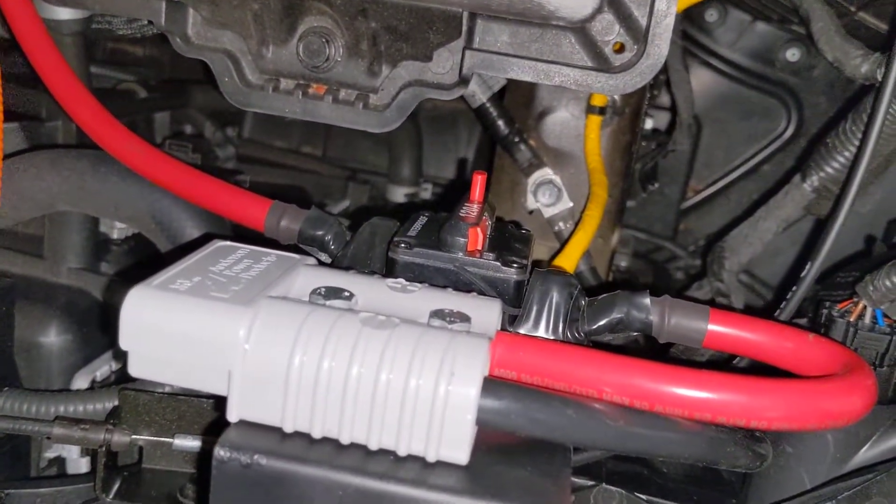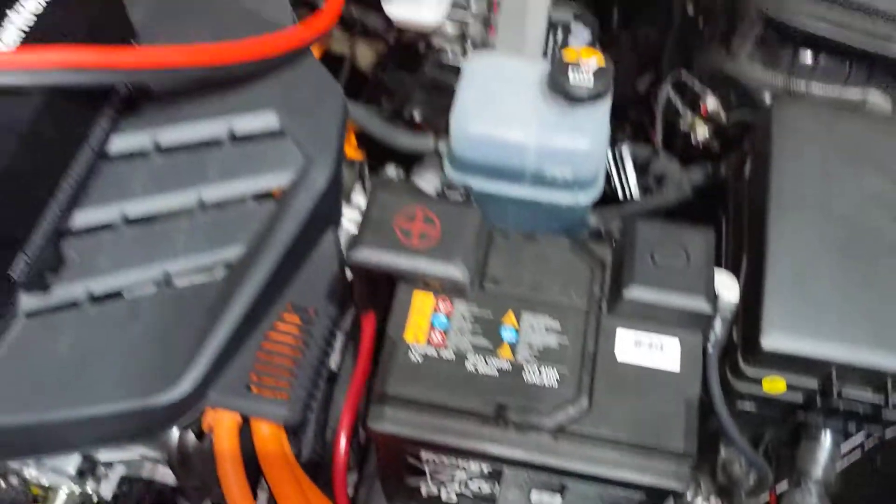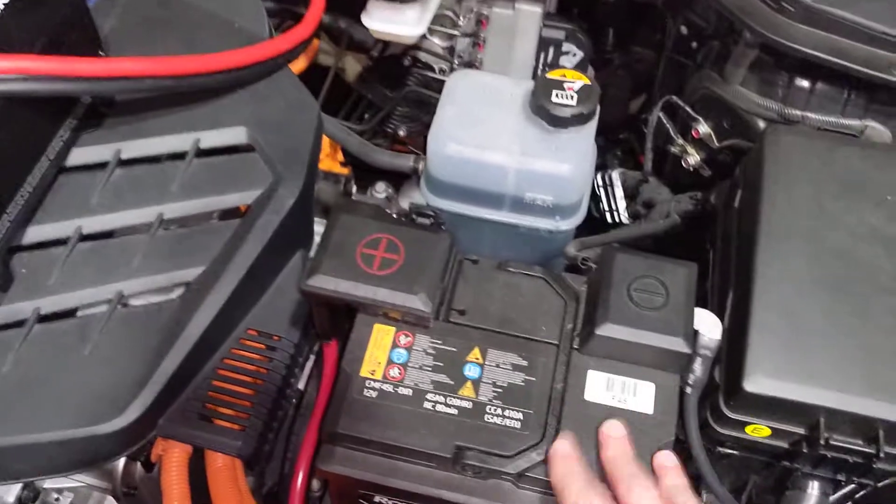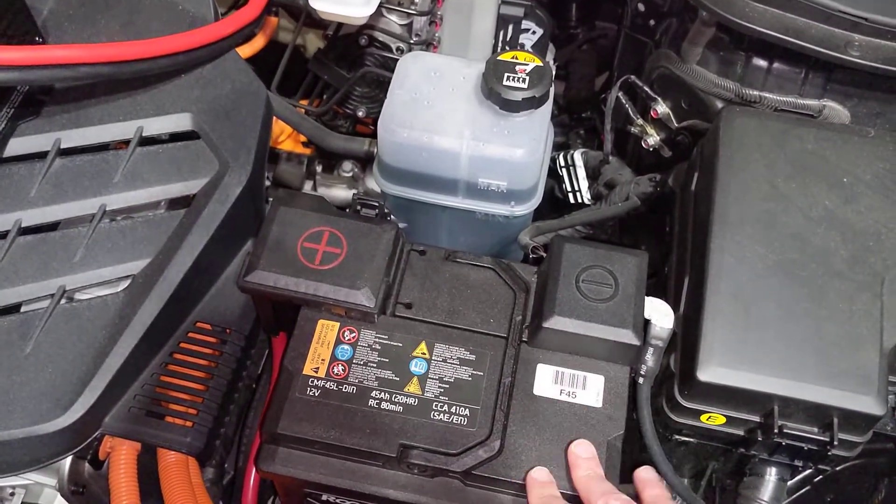1,200 watts is pretty close to what I previously measured — with a bigger inverter, I could do about 1,300 watts before the charging voltage dipped below 13 volts.